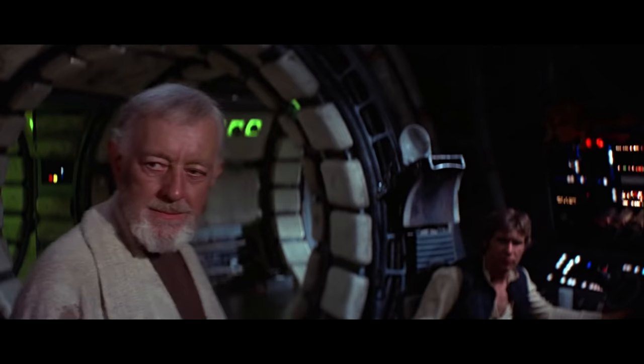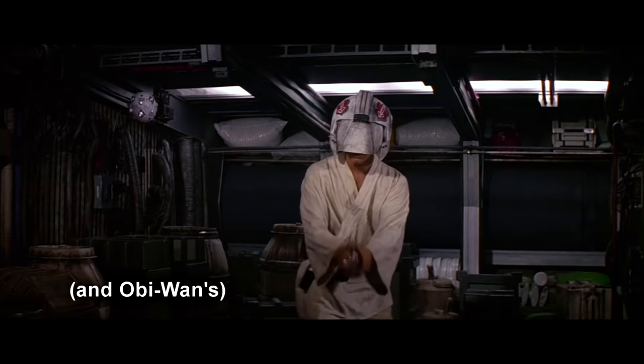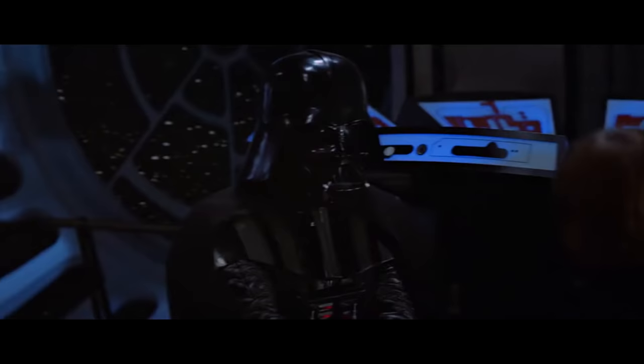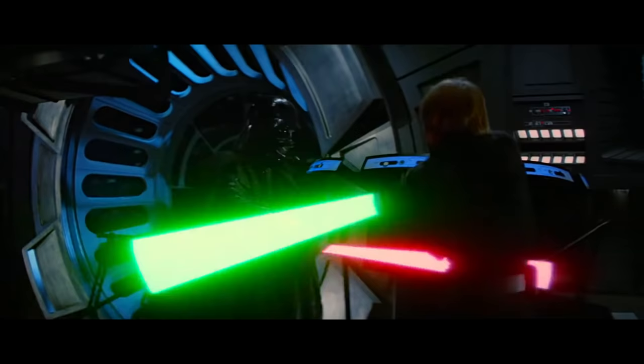So in conclusion, in the original trilogy: Anakin's lightsaber makes sound one, Darth Vader's lightsaber makes sound two, and Luke's lightsaber makes sound three. It's like they had consistency with sounds and the colors of the blades, but that rule was thrown out the window in the next trilogy, and it bugs the hell out of me.